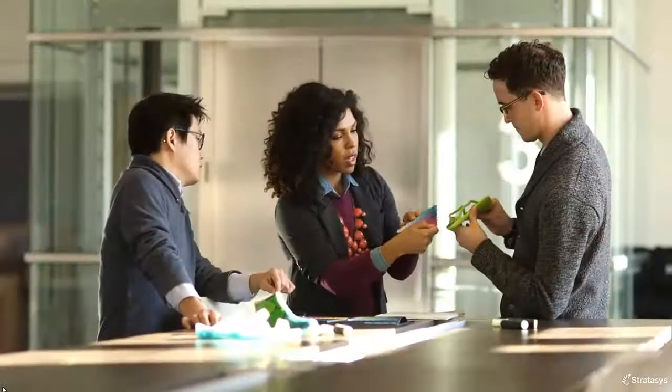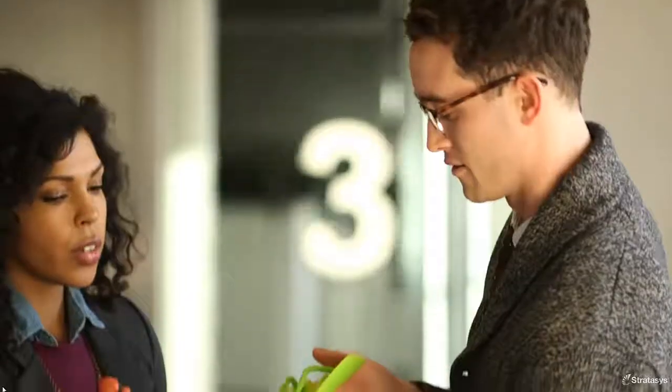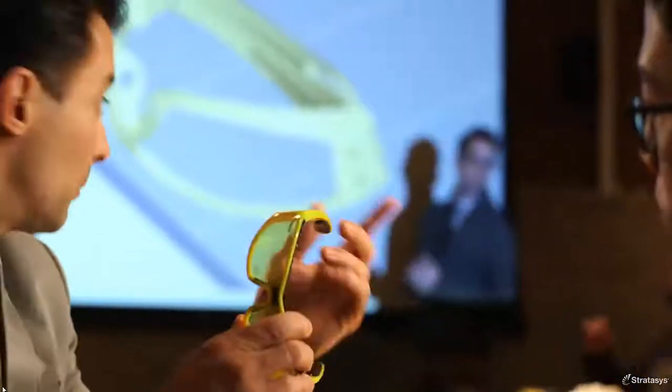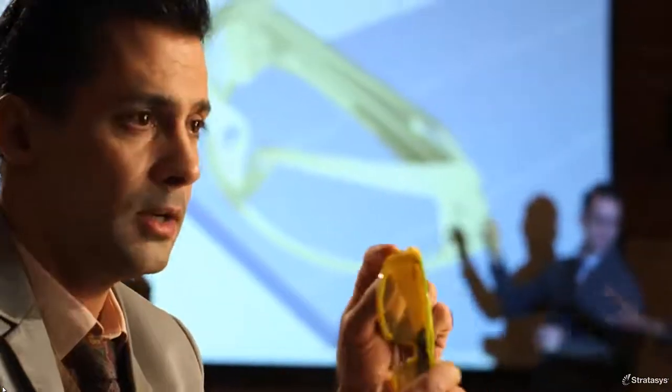Designers in the consumer goods industry, who are always improving on their last design, can integrate their innovations more easily than ever before and stay ahead of consumer trends. For important design reviews, CONIX III will help you make beautiful prototypes quickly.